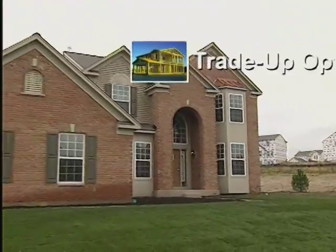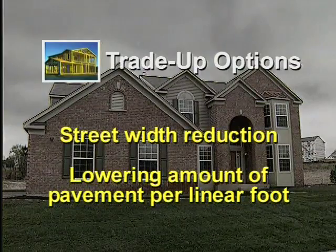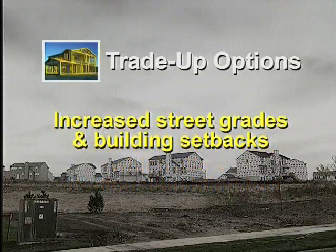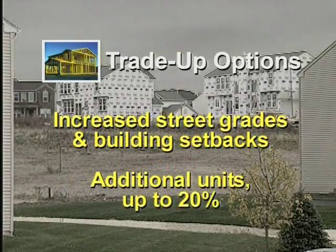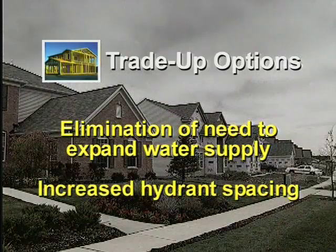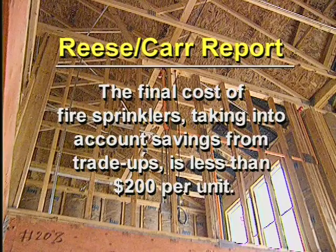Customary trade-up options vary, but they can include street width reduction, lowering the amount of pavement per linear foot of street, longer dead-end streets, and the permitted use of T-turnarounds, increased street grades and building setbacks, additional units with increases up to 20% not uncommon, elimination of the need to expand water supply, and increased hydrant spacing. According to the Reese Carr report from Scottsdale, Arizona, the final cost of sprinklers taking into account the savings from trade-ups was less than $200 per unit.